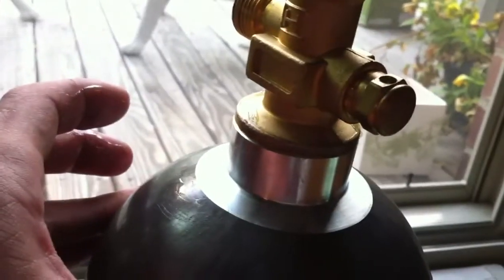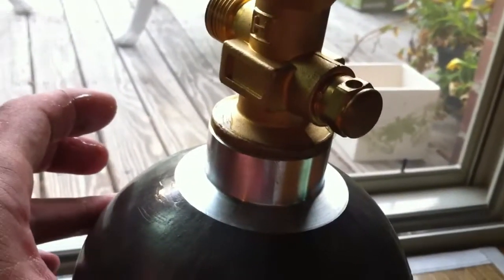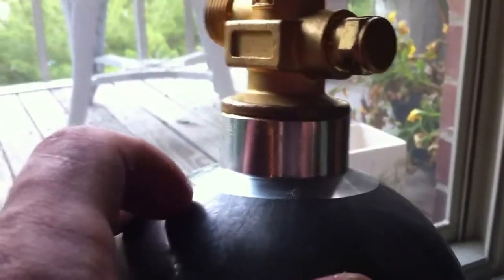I'm going to see if I can exchange it for another tank. I don't understand how this just starts — there's no vibration or anything like that. The valve is all the way down, flush with the tank. You can't tighten it any more.